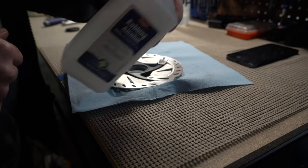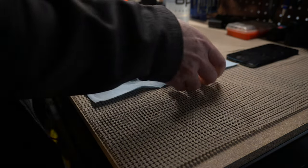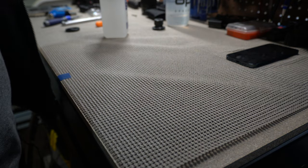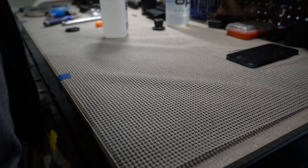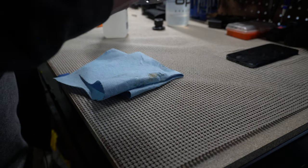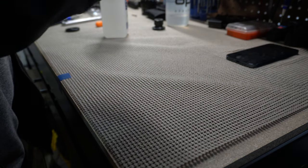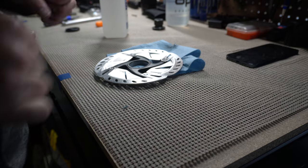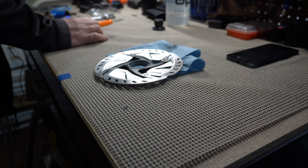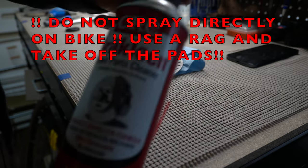Get yourself some rubbing alcohol and put it on a clean rag. It's basically wiping down the surface of your rotor just to make sure you don't have any residual gunk from your fingers or anything else. Pretty easy process. Let it dry out. You can also use brake cleaner if you feel so inclined.